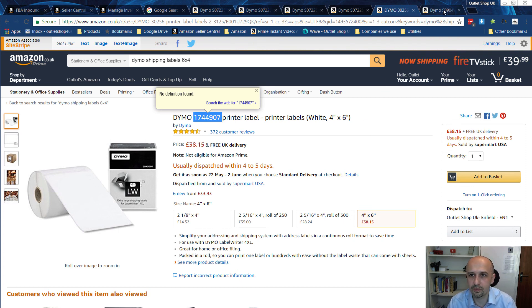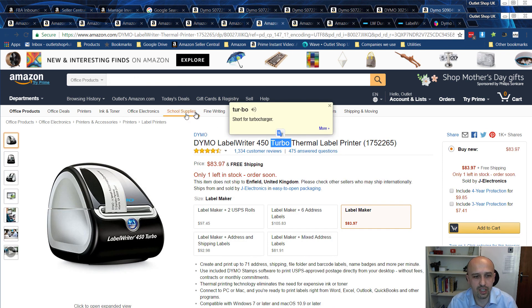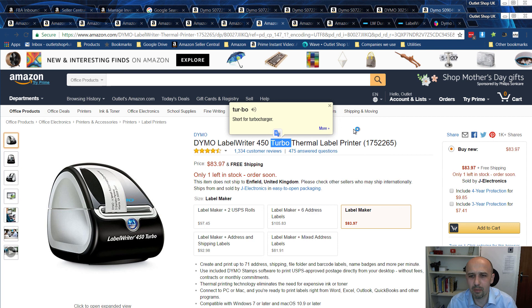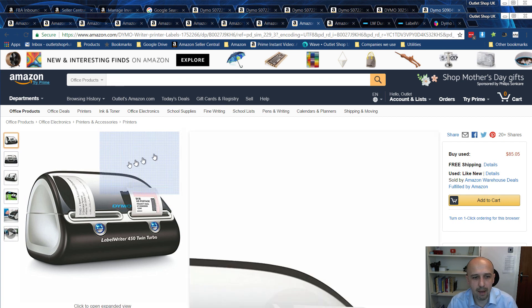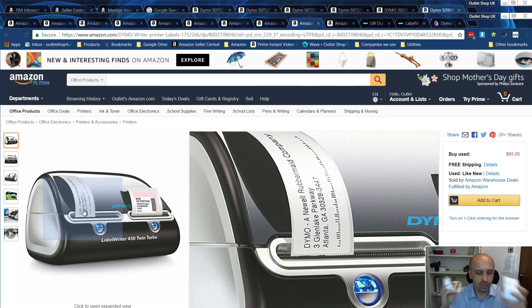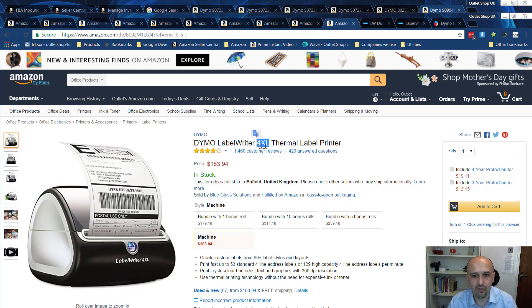So what printers should you use? I recommend having two printers, but if you're on a budget you can just stick with the Dymo Label Writer 450. If you're planning to print thousands of stickers every day, you might get the Turbo version — it's a little bit faster, but it won't make a huge difference. The other option is the Twin Turbo, which is good not only because it prints more, but because it allows you to print on two different sizes without swapping rolls.